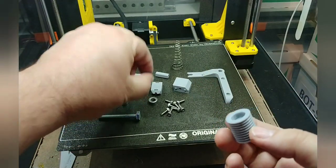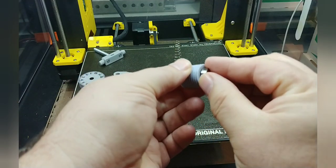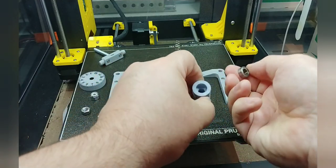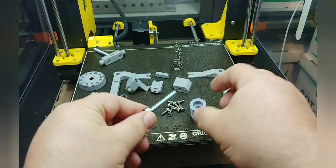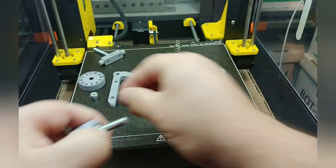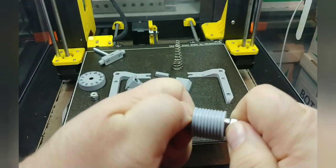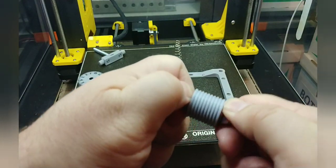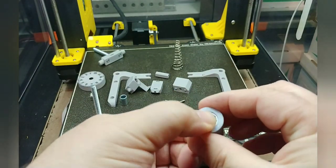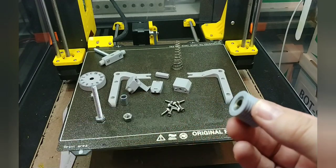Next, press fit the R188 bearings into both ends of the barrel pulley. These are a press fit and sometimes don't like to go in straight. A useful trick is to use the other bolt through all three pieces — they will align themselves as you tighten the nut. Take it apart when done. The barrel pulley should look flush once the bearings are installed, which is fine. It doesn't have to be recessed — either flush or recessed is acceptable.